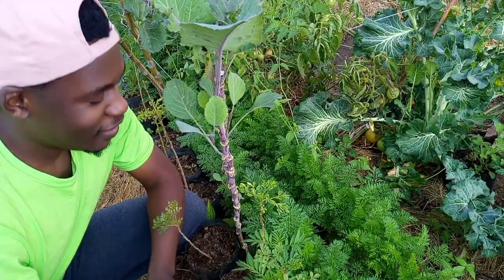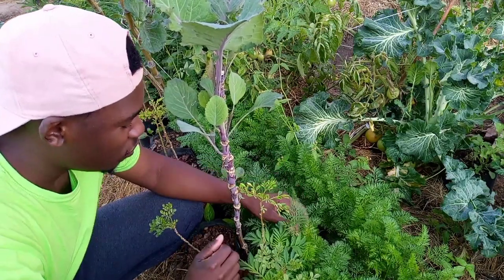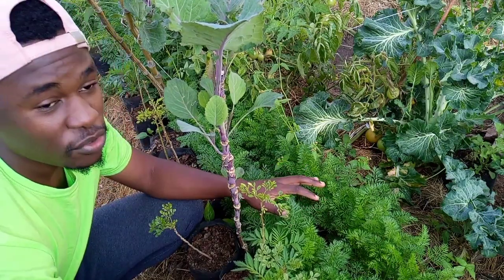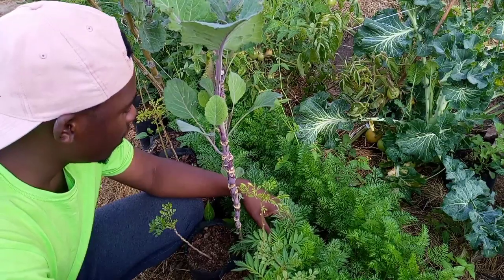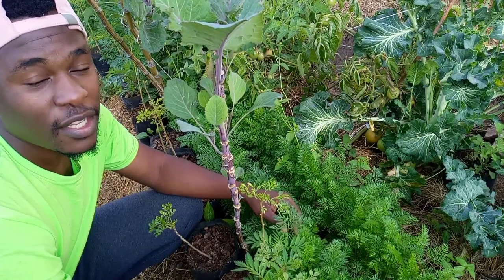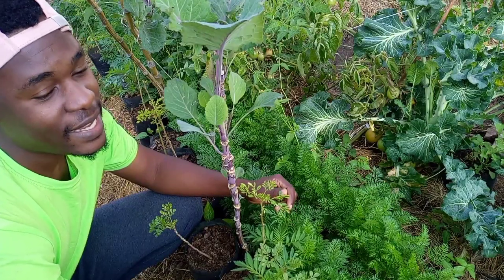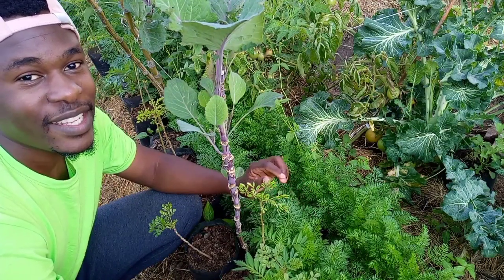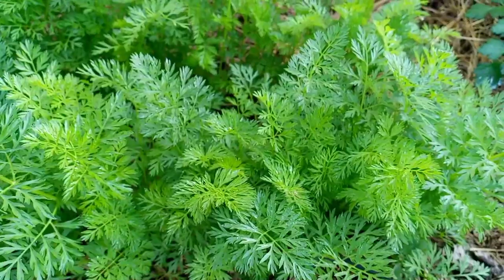Hey guys, welcome back to the garden. I'm over here with my carrots and in today's video I'm going to be thinning some of these carrots out so that I can create room for the ones that are going to remain to grow big carrots beneath the ground. The ones that I thin out I'm going to use the carrot tops to create a carrot top FPJ — the fermented plant juice — which is rich in calcium. If you'd like to learn more about this carrot top FPJ, stick to the end of the video. Please don't forget to subscribe to my channel and like so that I know you enjoy this type of content.